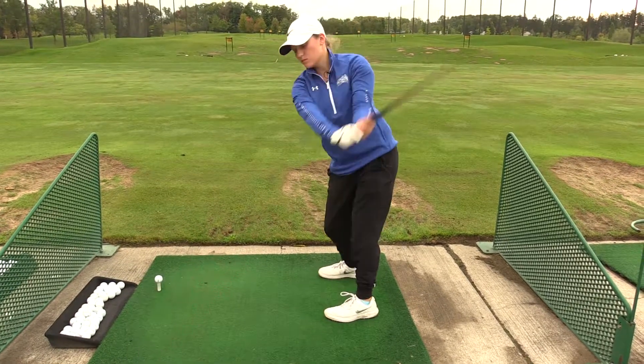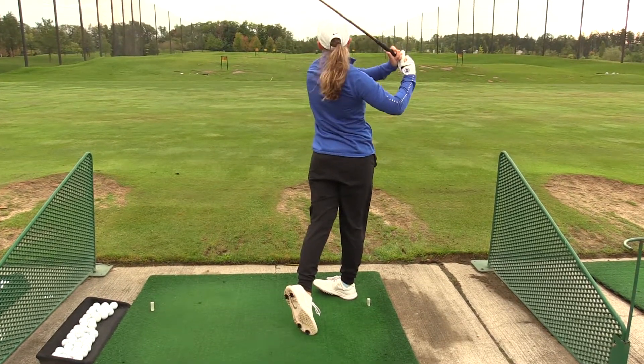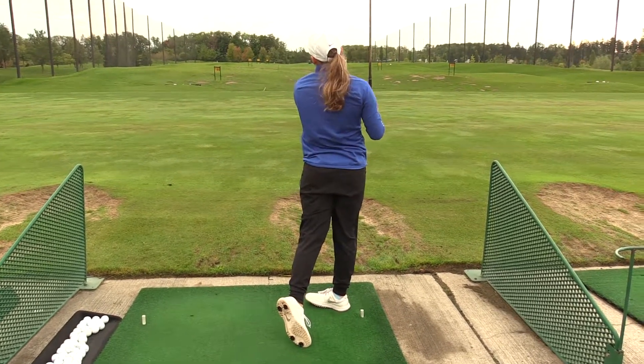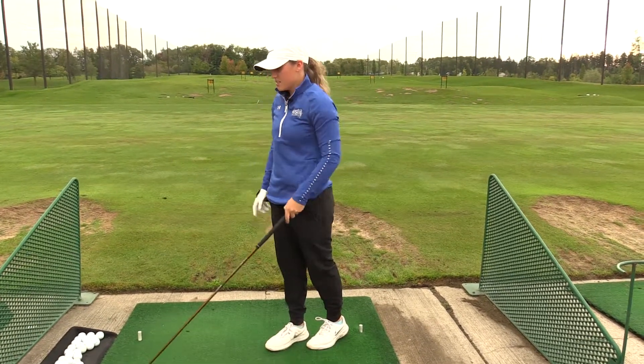So you step up here, send the ball, and that's how you do it.